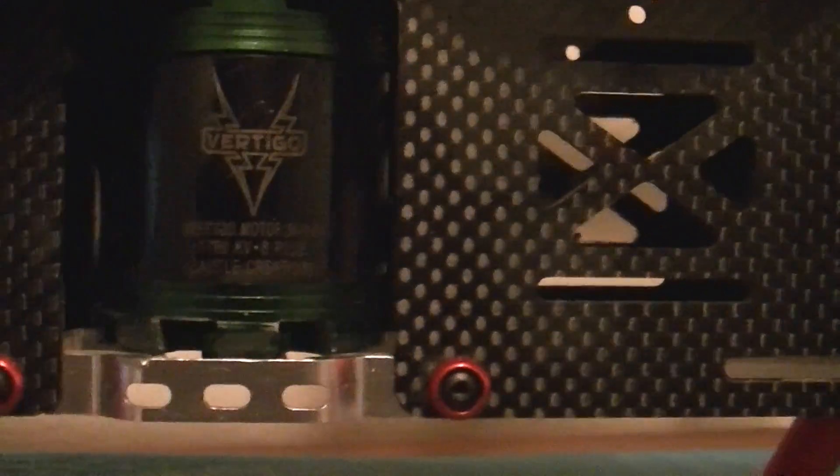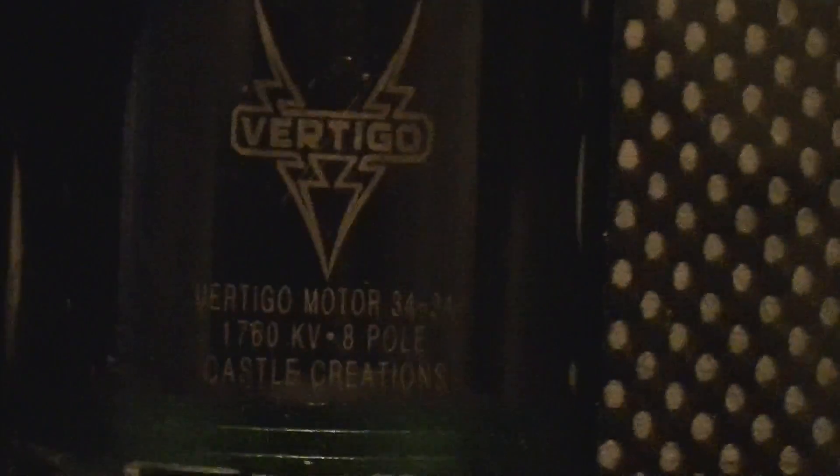That's that old Vertigo motor. That's the nicest motor the T-Rex 500 ever had, unless you had a KDE.